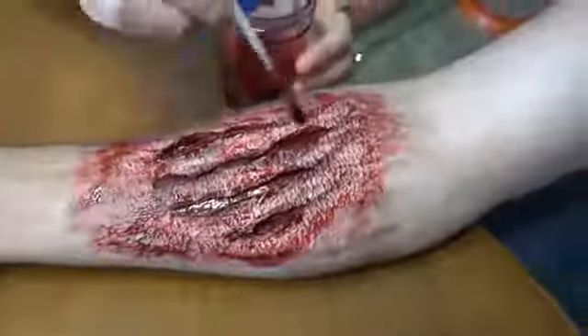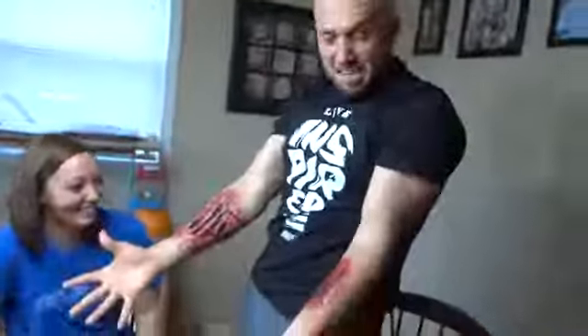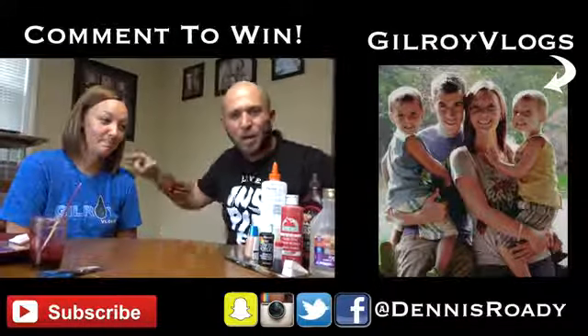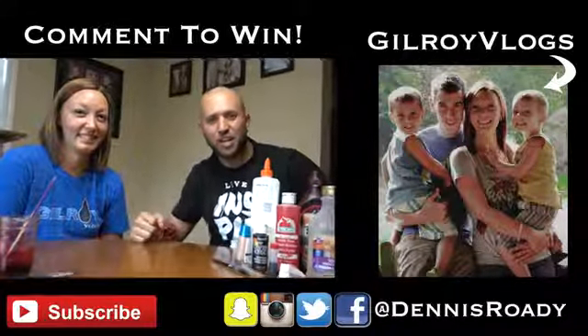It stays on surprisingly well — this is probably better than a kit you could buy from the store. You can put more in the cuts so it looks like it's dripping out. Look how the blood is dripping — that's perfect! This is how you make zombie special effects just in time for Halloween with items you have at home. Subscribe to Veronica at Giveaway Vlogs, and if you want this kit I'll give it away to a random commenter — just leave a comment and I'll mail it directly to you. Live, inspire, shock the world, and we'll see you next time!